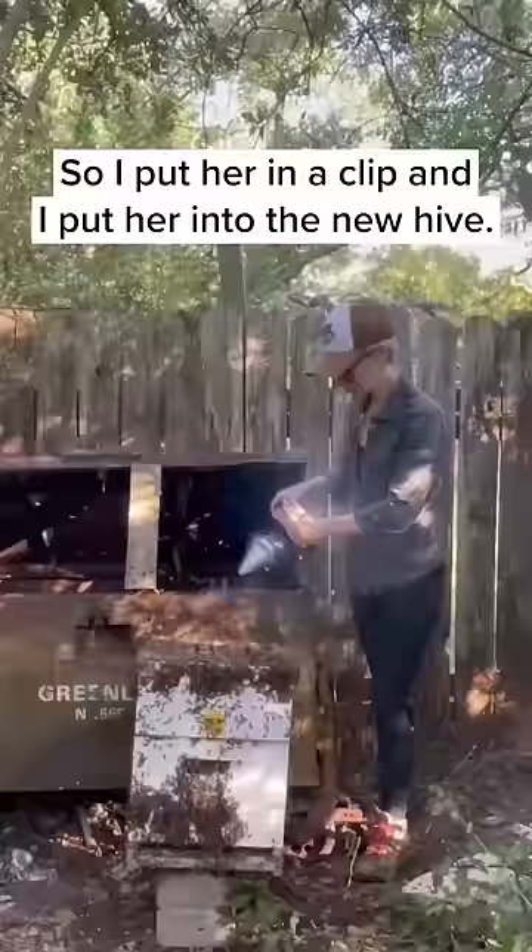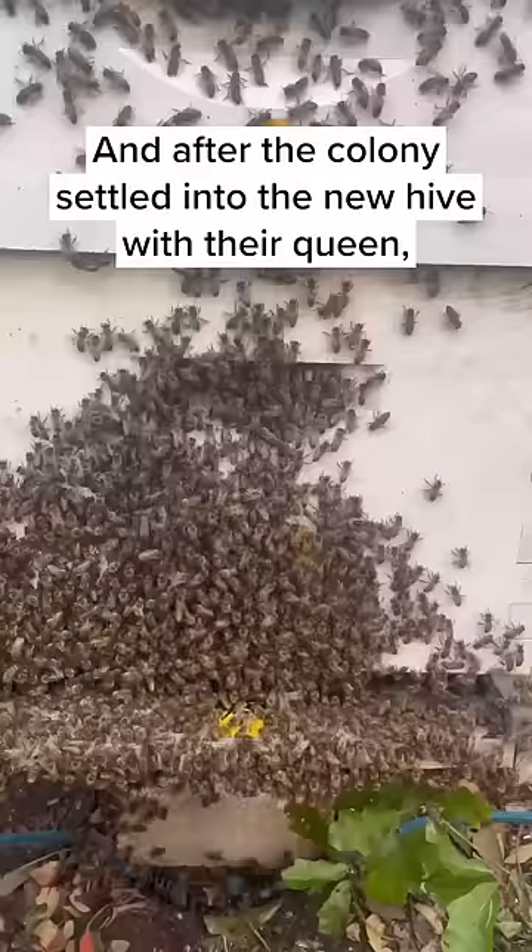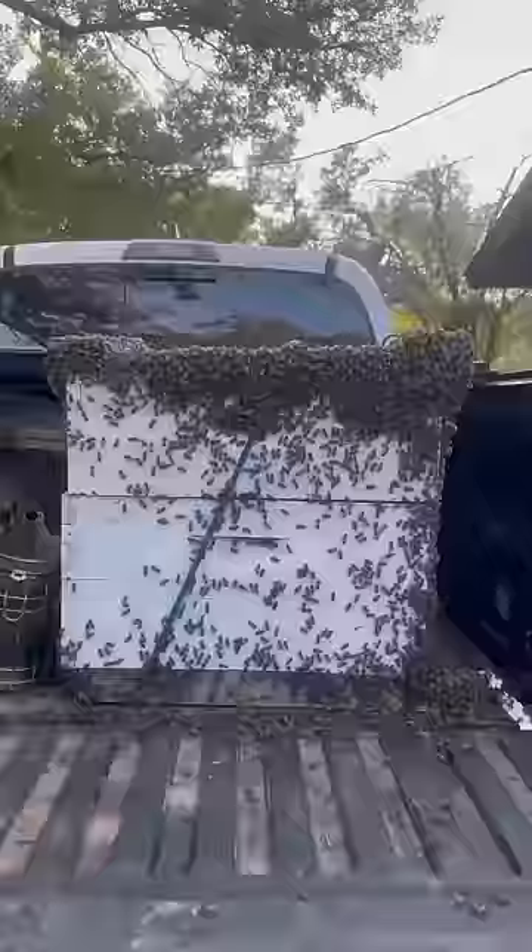Then I gave the bees a bunch of smoke so that they would move out of the box and into the new hive. And after the colony settled into the new hive with their queen, I took them home and it was another great day of saving the bees.